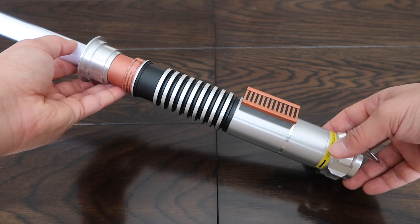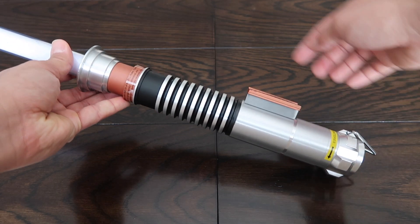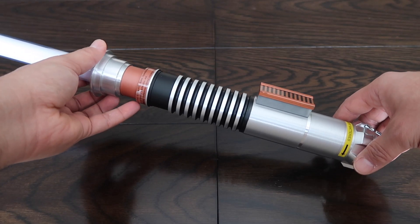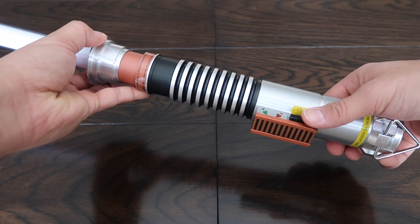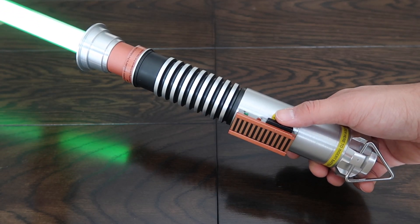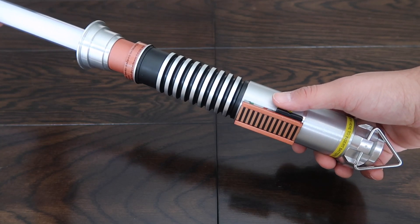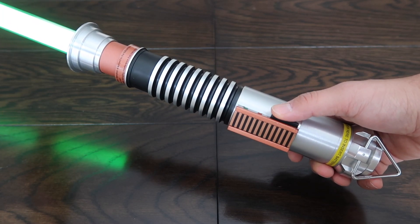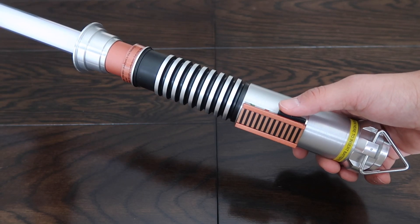Here's an up-close look at the lightsaber. One thing in particular that stands out — and it's really not movie accurate — is this section right here: it's a lot thinner in the movie, whereas on this replica it's thicker. The other big thing is that the switch isn't actually in the movie-accurate position; on this replica it's on the side, so you flick it up to turn the lightsaber on. This is also the standard sound you hear when you turn on a Force FX lightsaber, but it's not the actual sound that Luke's green lightsaber makes.